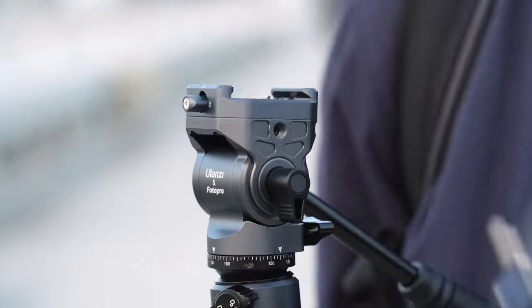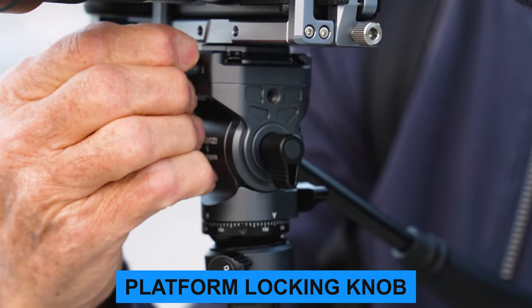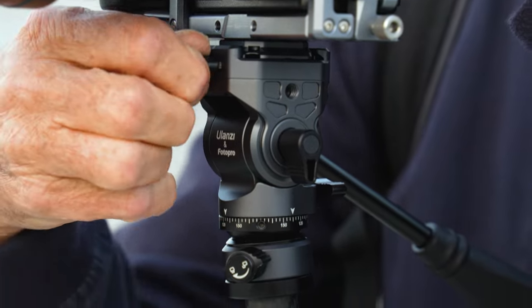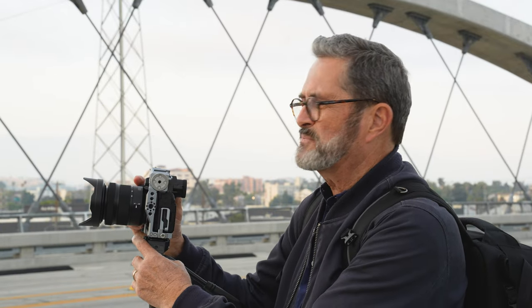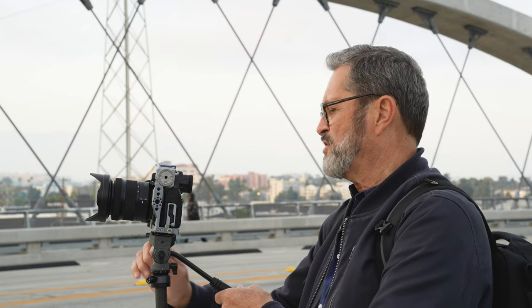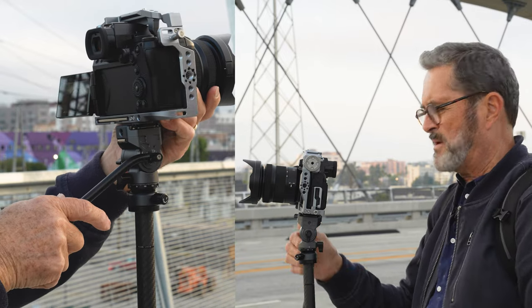A lot of companies have gone to this F38 plate since Peak Design started with this square Arca Swiss style plate. We've seen it on the Peak Design, the HAPI, and now it's the F38 on Ulanzi's system. It's a great design — a small plate that slips right into the side, locks into place. There's a little knob in the front you turn to lock it, and you pull and turn the knob slightly to release and slide it out. After doing it a couple of times, it's pretty easy. It also has a foldable handle on the side for storage, just like any good video tripod.